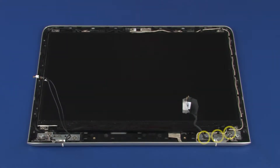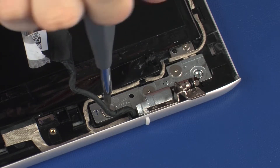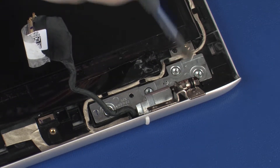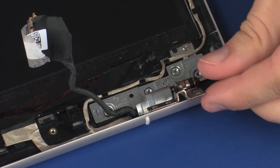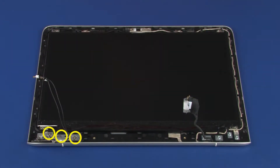Removal: Remove the three 2.2 mm P1 Phillips broad-head screws that secure the right display panel hinge to the display enclosure. Lift the right display panel hinge off of the alignment pins on the display enclosure and remove. The left display panel hinge is removed in the same manner.